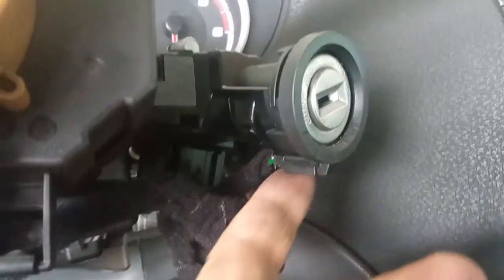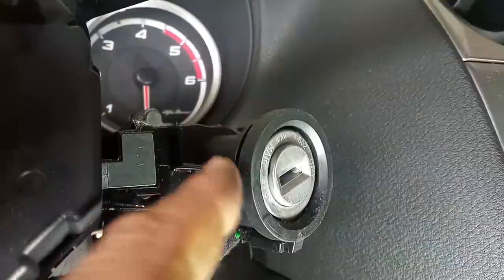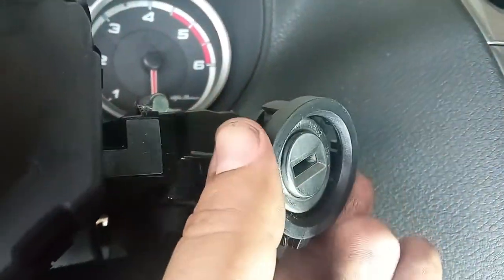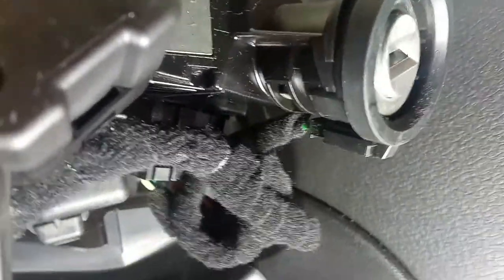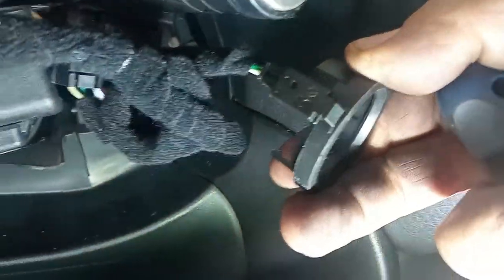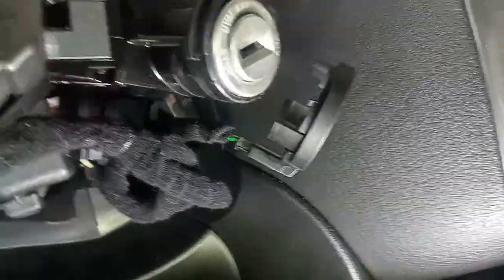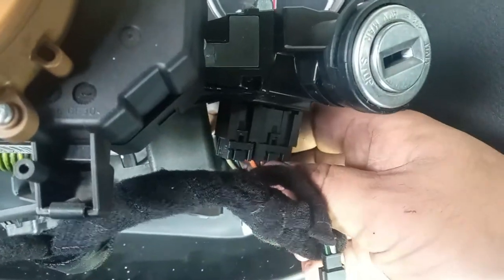Here is the connector for the immobilizer — sometimes it's not easy to take out. What I do is take out the ring itself first; it's much easier and less likely to damage anything, with just one or two tabs. Then if you want to fully remove it you can, but as you can see it is a sketchy connector. I just remove it like so and call it a day. Now we have access to the ignition barrel.